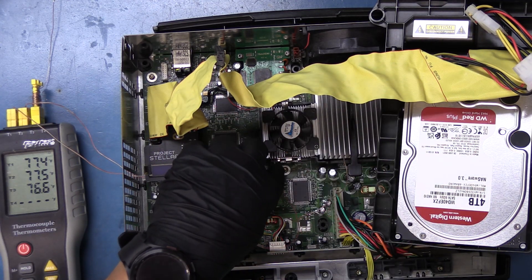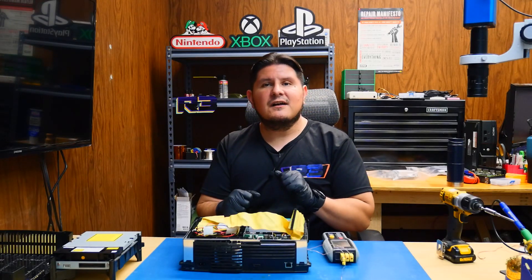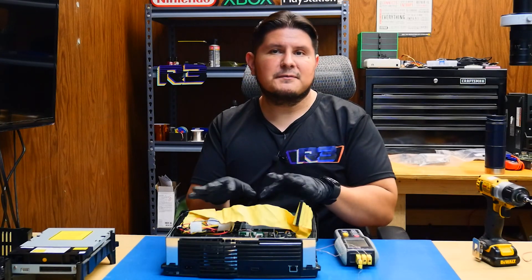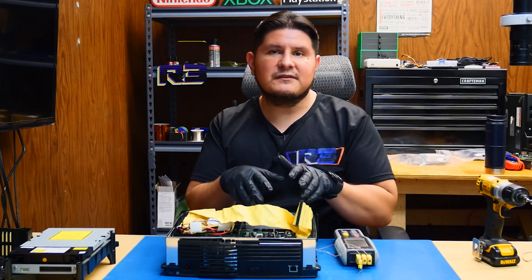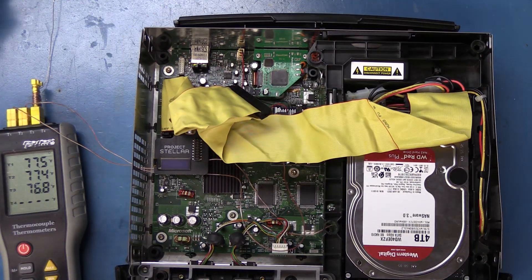Thermocouple number one is on the GPU and number two is on the CPU. We're going to be sealing up the console and running it with the exact same game for both tests. The only difference between the tests will be the addition of the DVD drive. So we have no drive inside of the console right now. Let's go ahead and close it up.